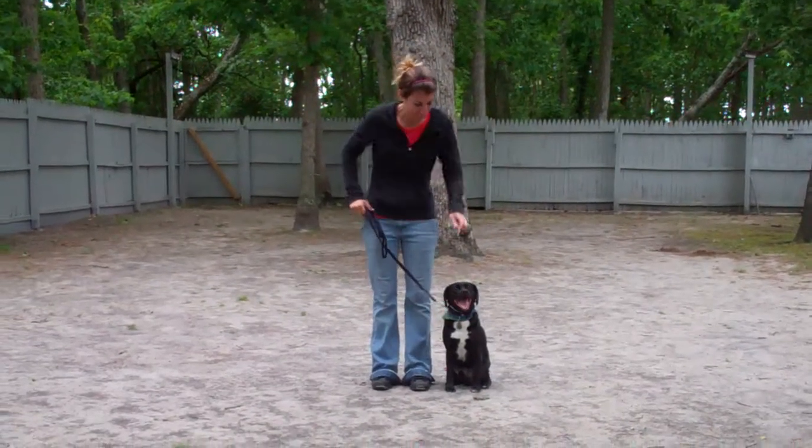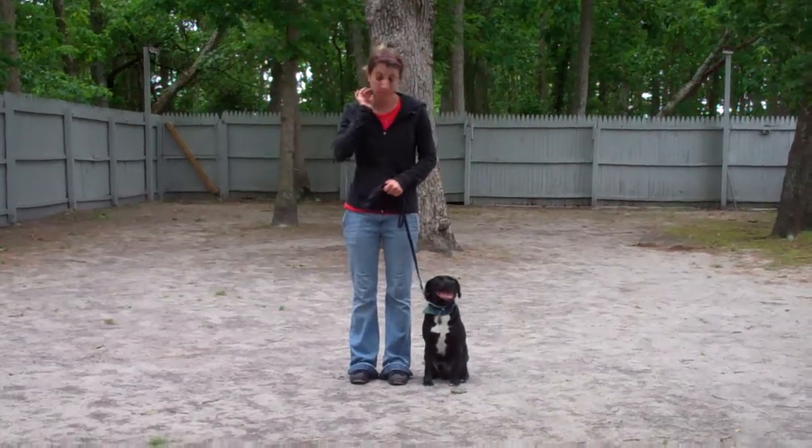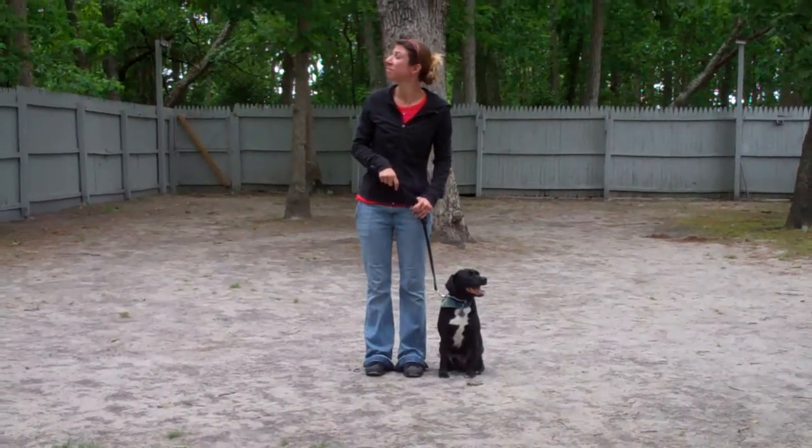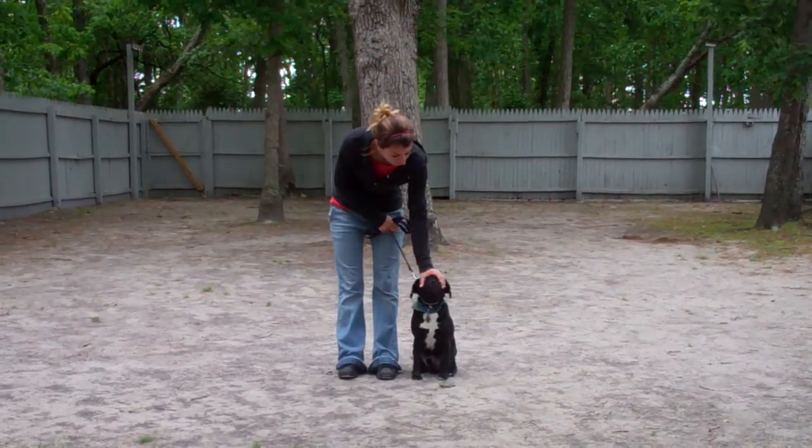Good afternoon and welcome to Williams Dog Training Company. We're here today with Chrissy and Snoop, and we're going to be demonstrating Snoop's ability to understand and respond to his obedience commands, the corrections and motivations we give him while working with him, and the training equipment that we're using.